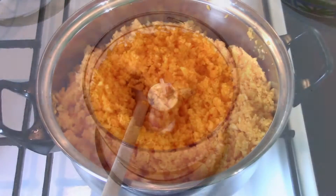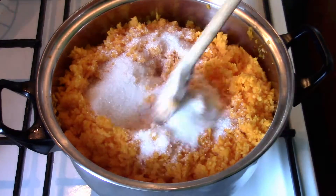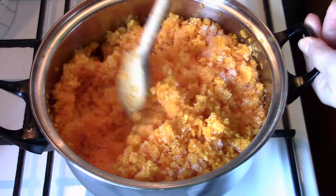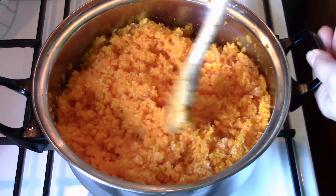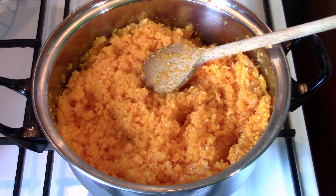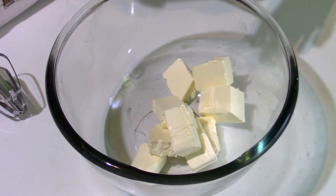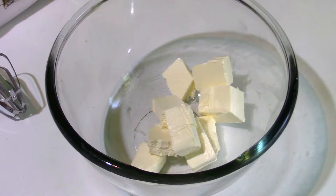I will put the chopped pumpkin in a pan on the stove on low heat, add the sugar over it, mix it, and let the pumpkin cook for 15 minutes to get softer. Now I'm going to prepare the dough.